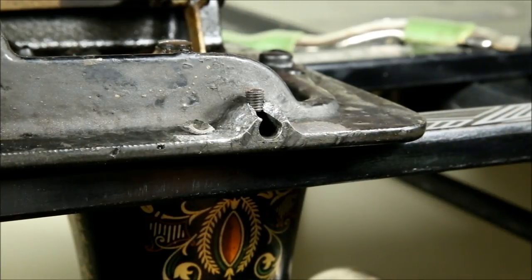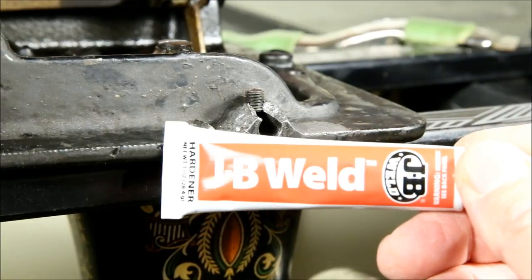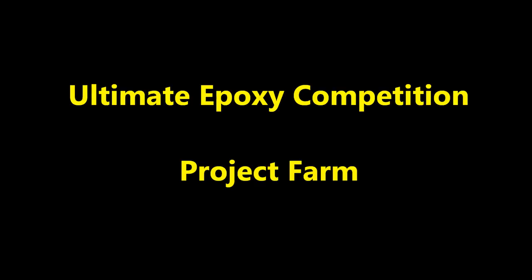The next issue was which epoxy to use. Fortunately there are many tests on YouTube and the internet, and they all seem to conclude that JB Weld original formula is about the strongest metal epoxy you can find, so I decided to go with this. If you want to see one of these epoxy comparisons for yourself, you can't do any better than the excellent video 'Ultimate Epoxy Competition' published by the Project Farm YouTube channel.